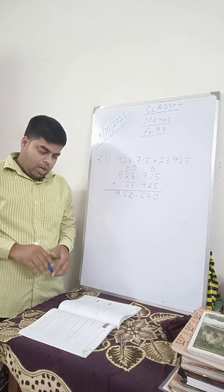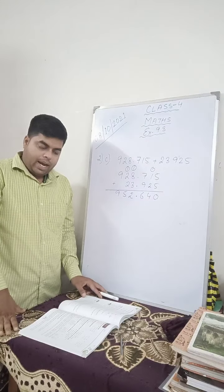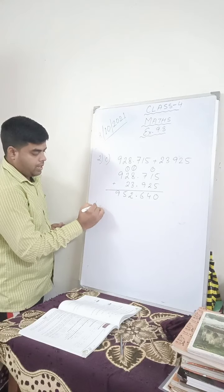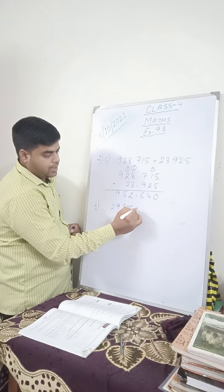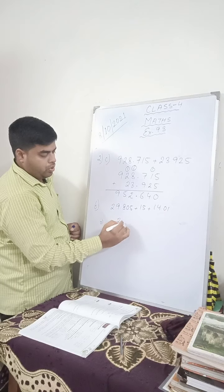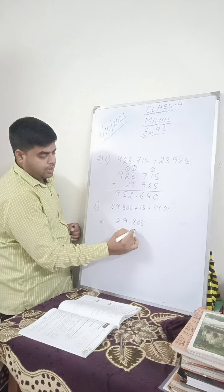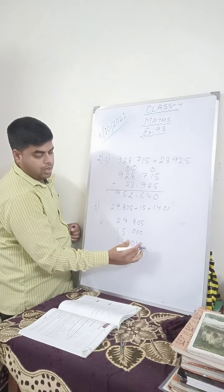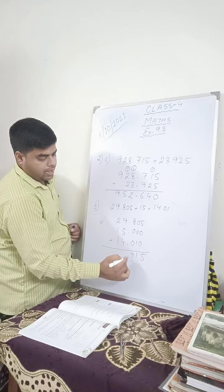Before we do question number 3, let me show you question number 2f. They have said: 29.805 plus 15 plus 14.01. In this case you will write 29.805. This is a whole number, 15, so you will write 15.000. And here 14.01, so you write 14.010, and since nothing is there in the remaining place you put 0.